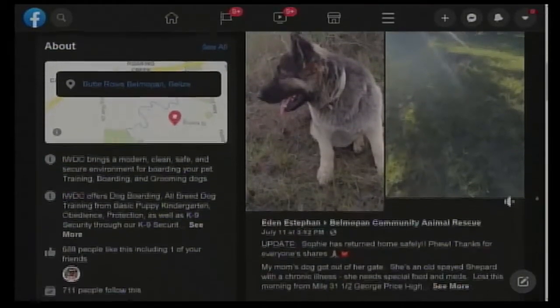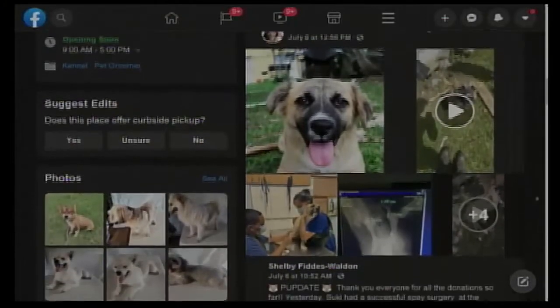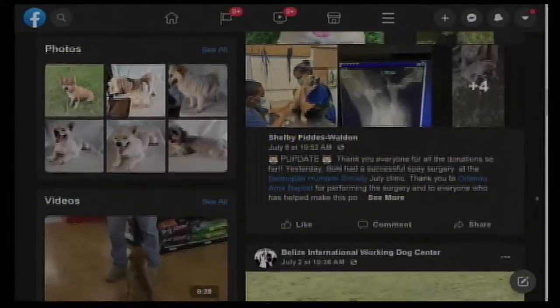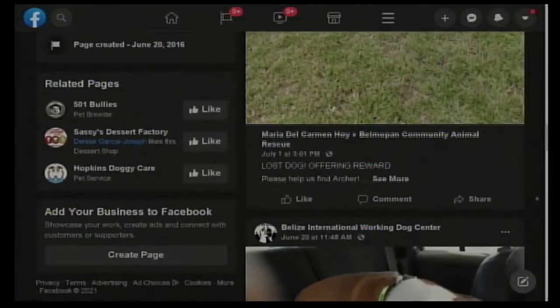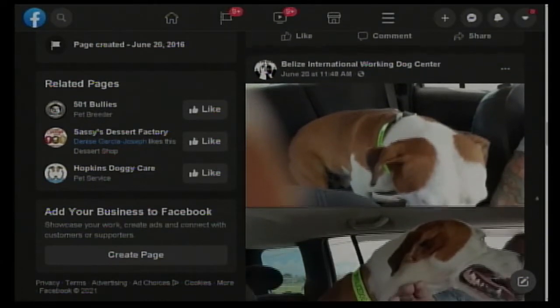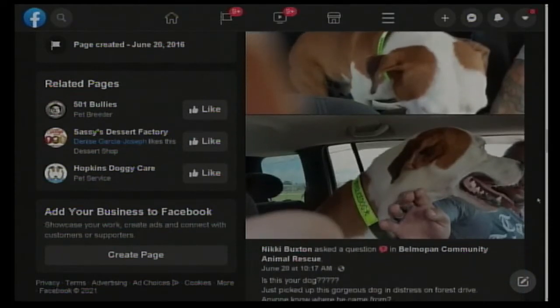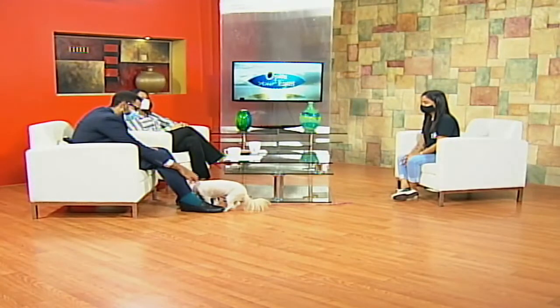If someone is interested in getting a therapy or service dog, my best recommendation is to let us find the dog for you. A lot of people think their existing dog can do it, but just because a breed has done it before doesn't mean your specific dog has the capability. We ask people not to bring in their own dogs for service training — let us find a dog that's already docile and that we can assess for the capacity to handle being a service dog.